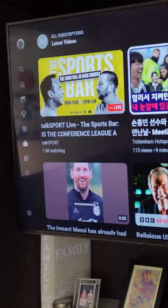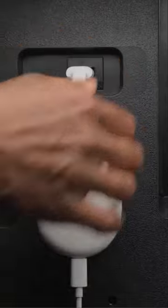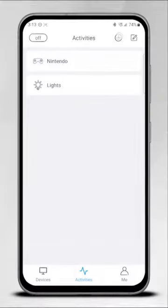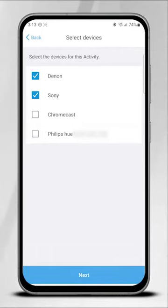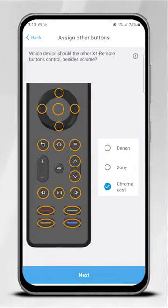For my TV and movie viewing, I use a combination of a Sony Bravia TV, a Google TV 4K, and a Denon receiver for volume control. Using the app, I've created an activity that switches all three on. Then the volume buttons on the X1 remote are used to control the Denon receiver, and the main navigation buttons control the Google TV.